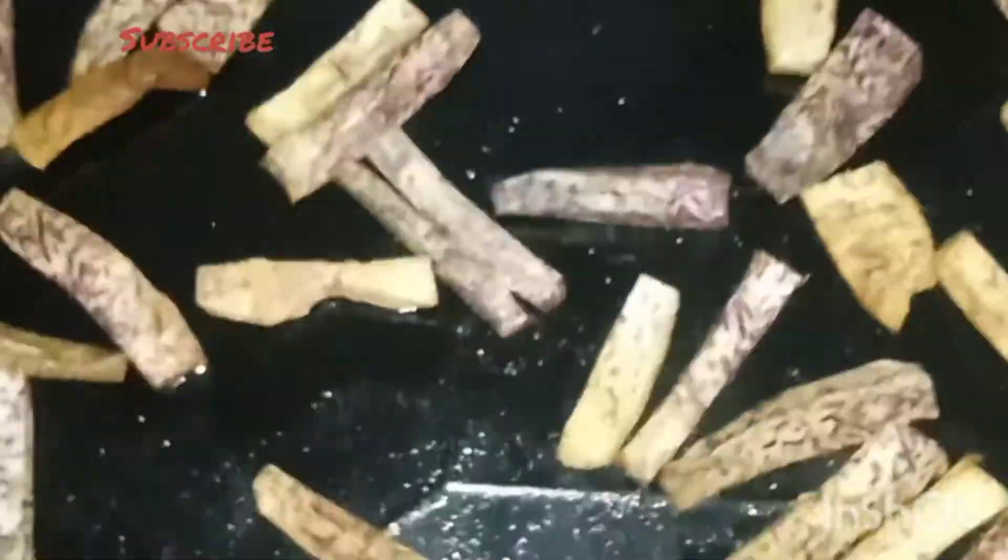Once the time is up, I am going to check on my aru roots and so far so good, they are ready to be eaten. The fries were cooked and obviously they were very, very delicious. Crispy on the outside and very soft on the inside.